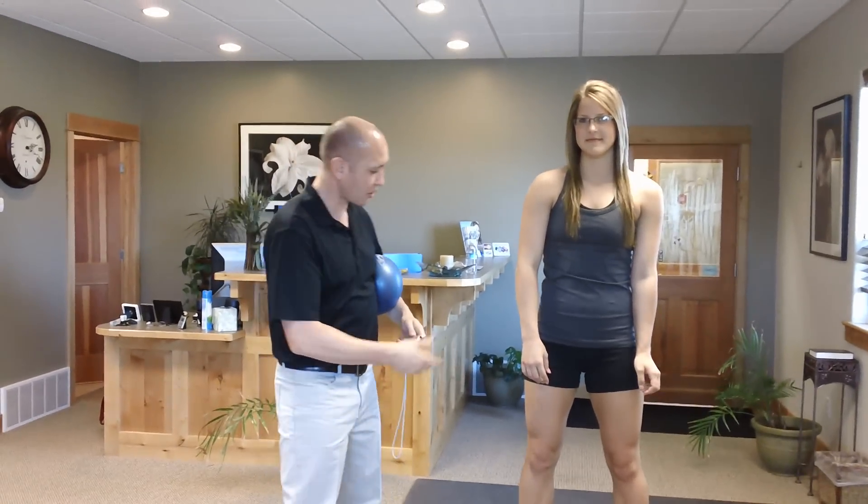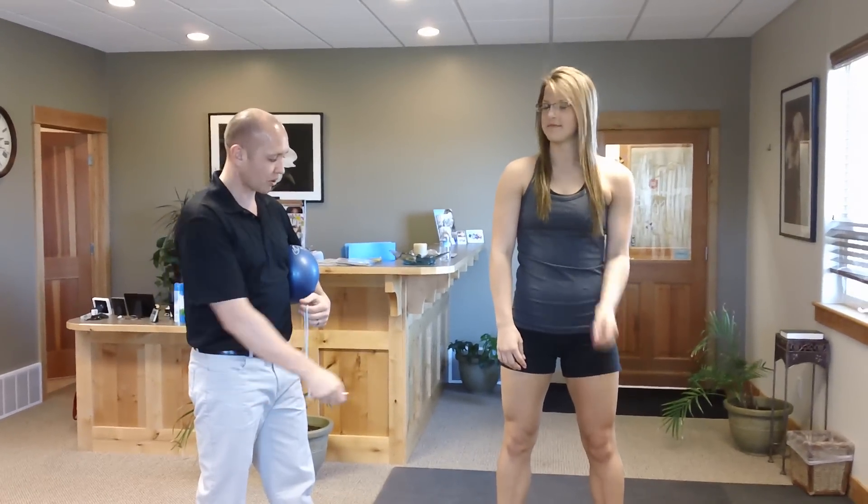Hi, Dr. John with Pro Chiropractic, and today we're demonstrating balance and proprioceptive rehab using an iJoy board. I'm here with Melody McLeod, and she's going to demonstrate how this works for us.